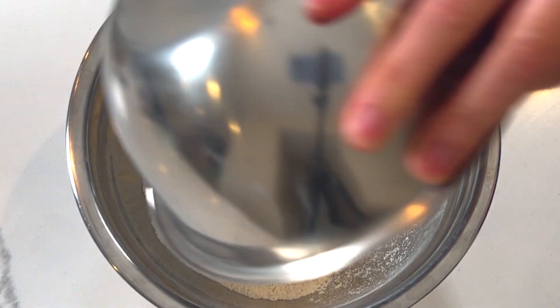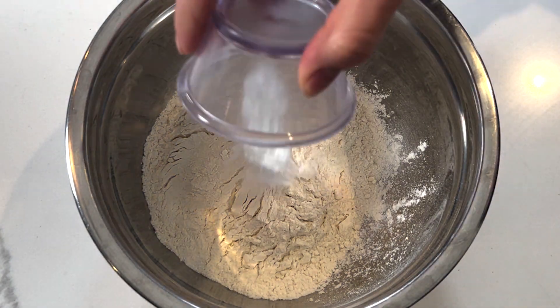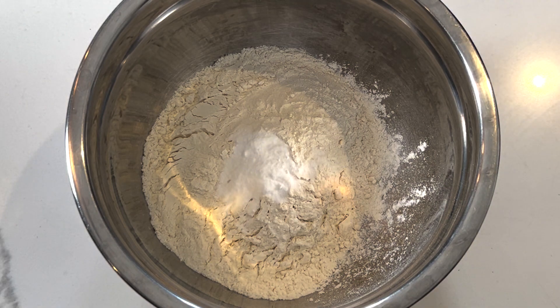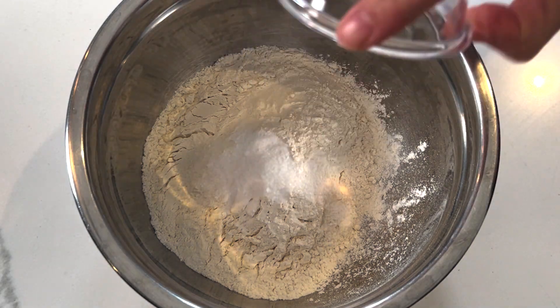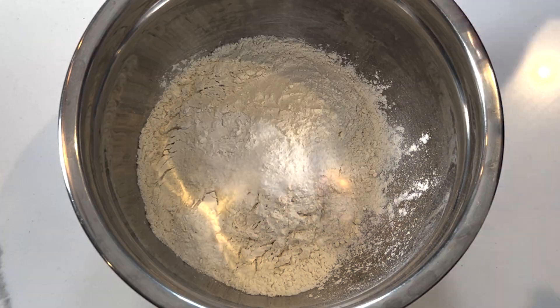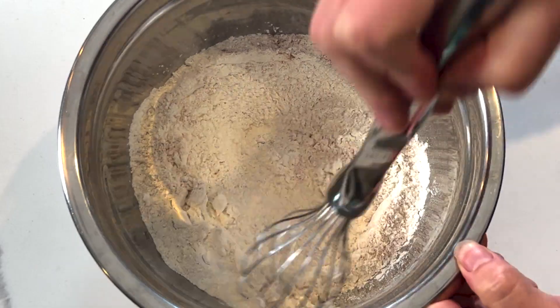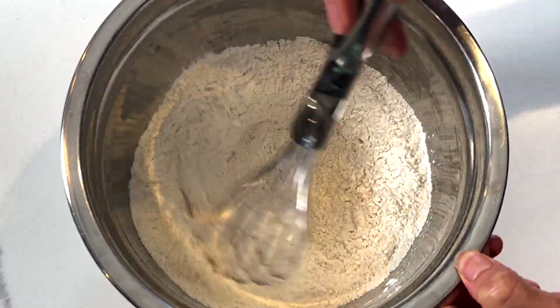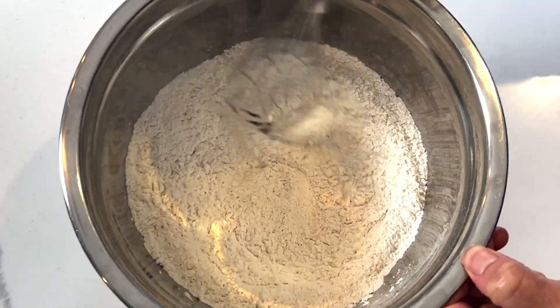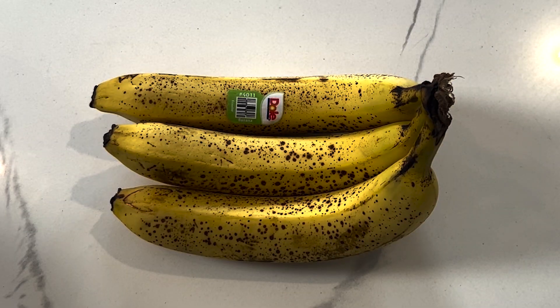Let's get started with our dry ingredients. In a bowl you're going to add your AP flour, your baking powder, your baking soda, your salt, and your cinnamon. Give this a really good whisk until fully combined, and now we can get started with our wet ingredients.